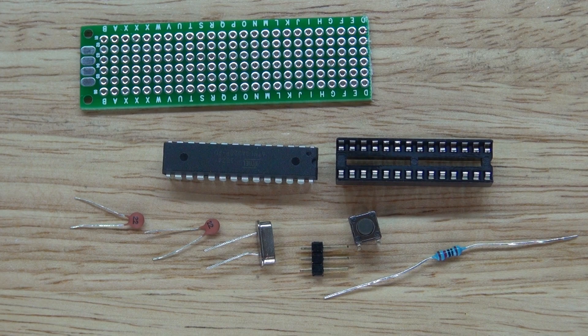These are the parts that you will need to make this project. It's exactly the same parts as in the previous video when I made an Arduino on a breadboard, except the only difference is that there's no socket holder. The configuration will be slightly different, and for those who haven't seen that video, I'll re-explain the parts again.